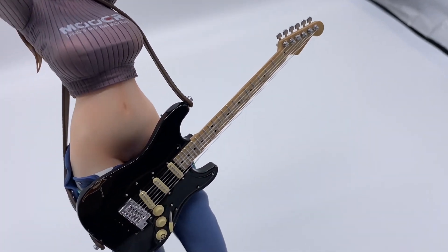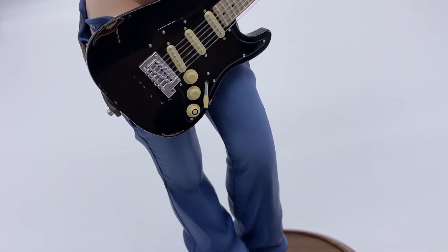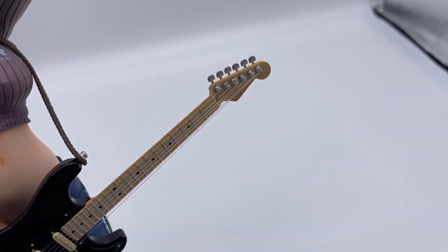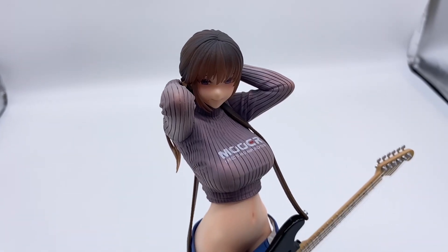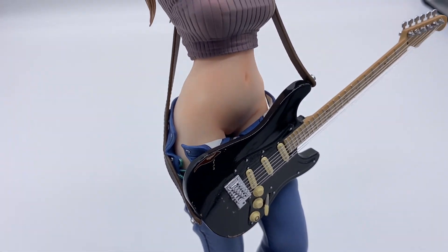The guitar has a lot of good detail, starting with the wear marks here at the bottom. And the buttons, knobs, and strings look really good too. There is unfortunately no cast off on this piece, but you might catch a glimpse if you're careful.